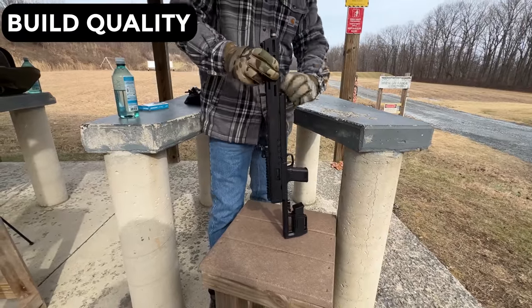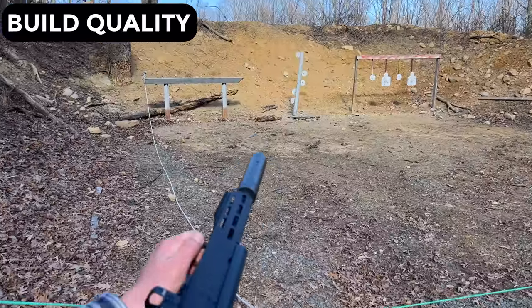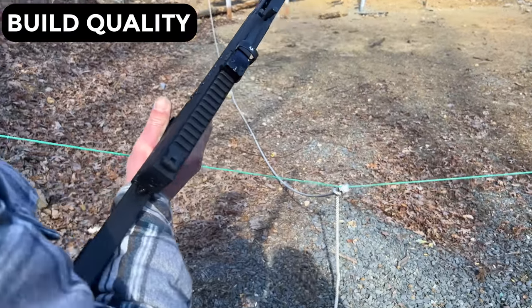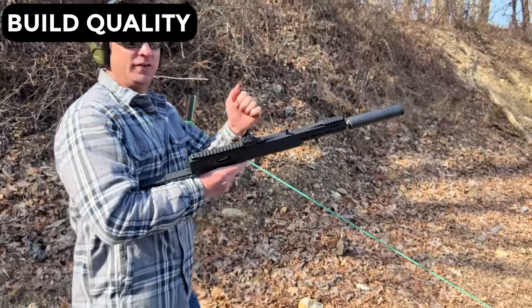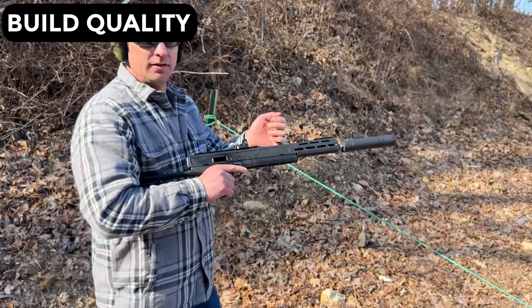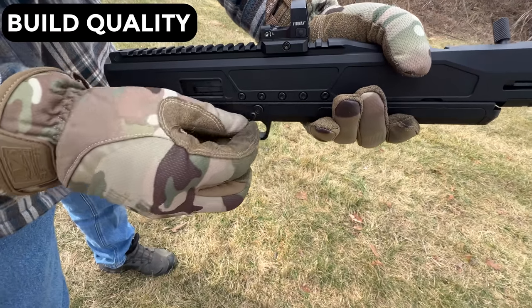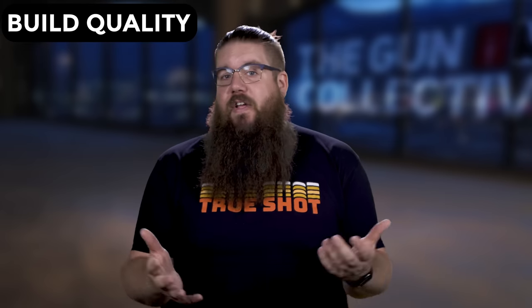The finish is excellent. The stock is super loosey goosey. The mags didn't always drop free. And the safety is too small for the gun. We did have an issue with the gun double firing with heavy subsonic rounds early on, but we sent it back and got it fixed in a matter of days.